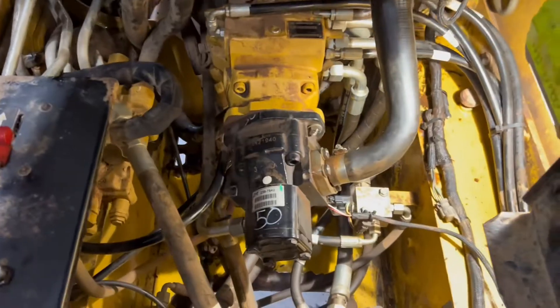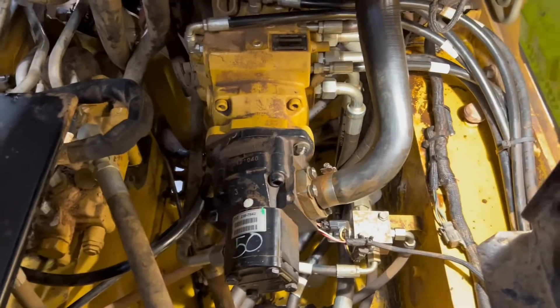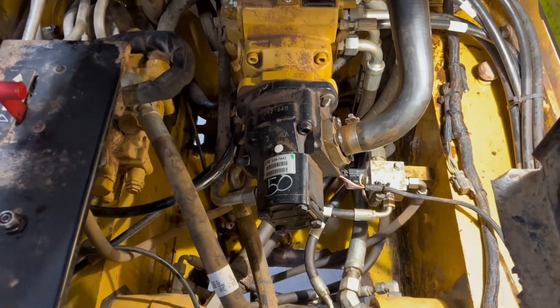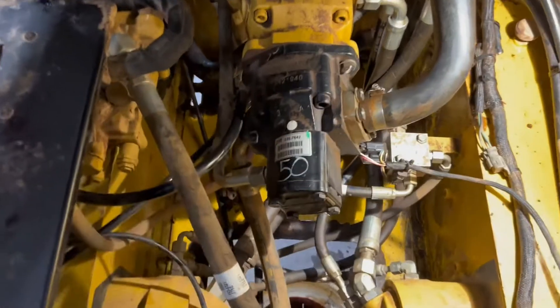I had plenty of dirt and debris down in here, but I went as far as to clean everything out. I spent about two hours just with a hose and a bar, passing stuff through the belly pan.